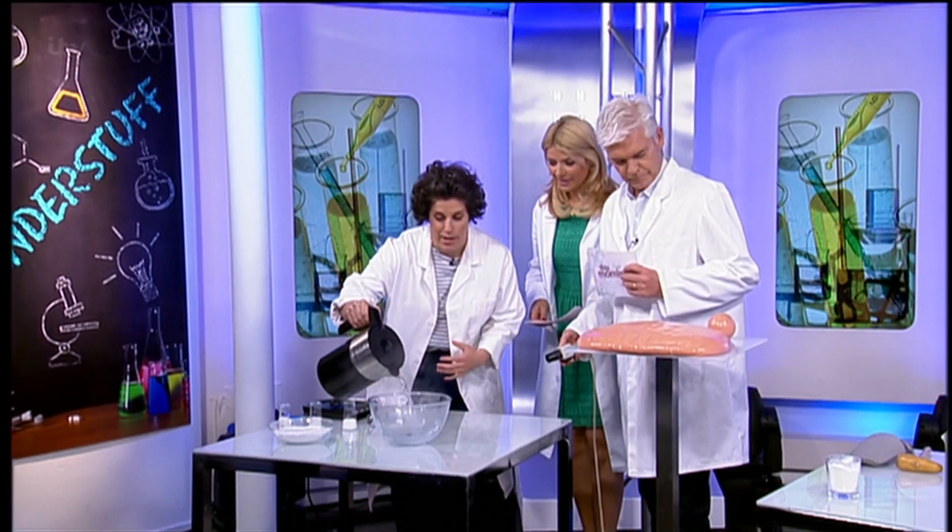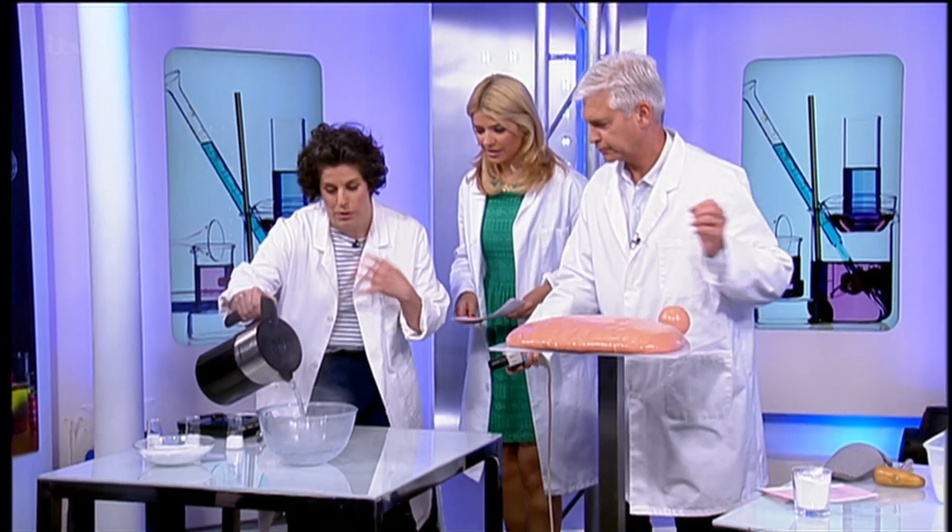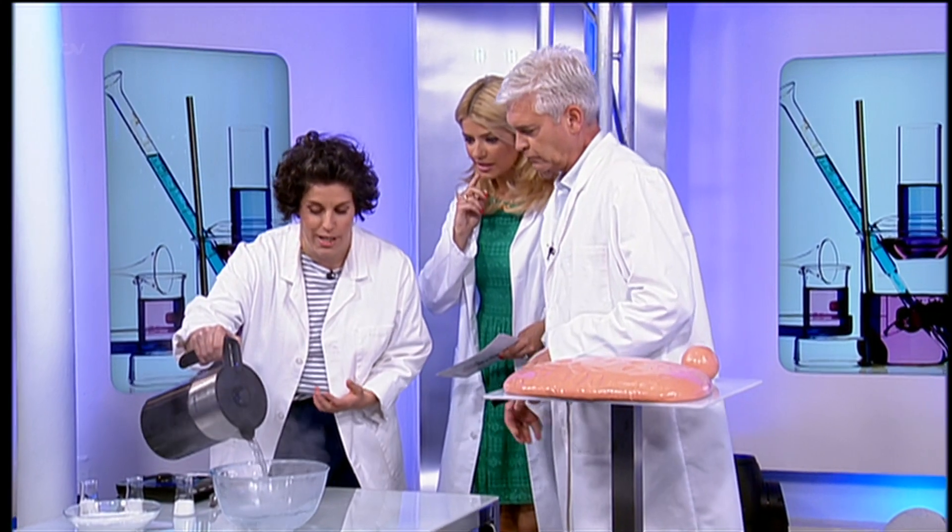First up, we've got some polycaprolactone. It's a type of plastic which is thermosoft, so that means it will soften and become solid — you can keep reforming it, but this one has a softening point.